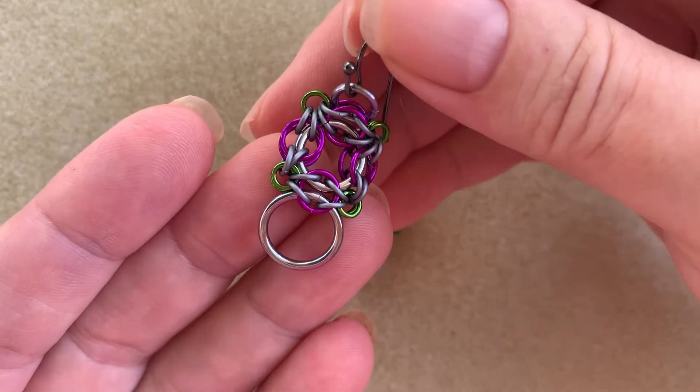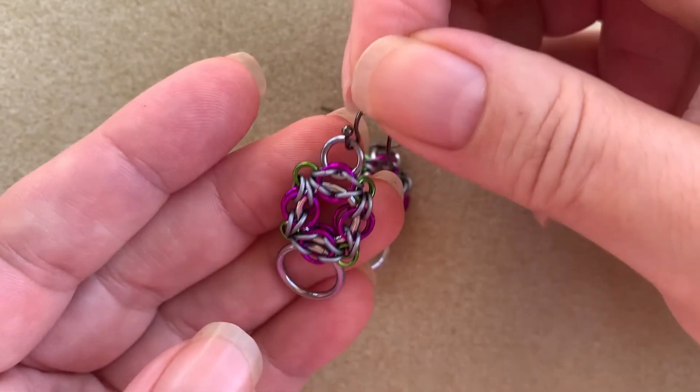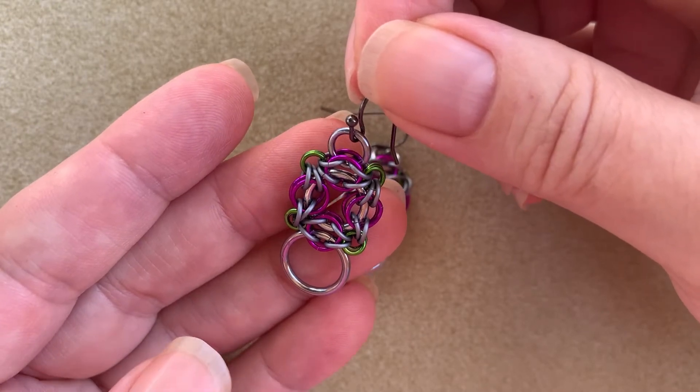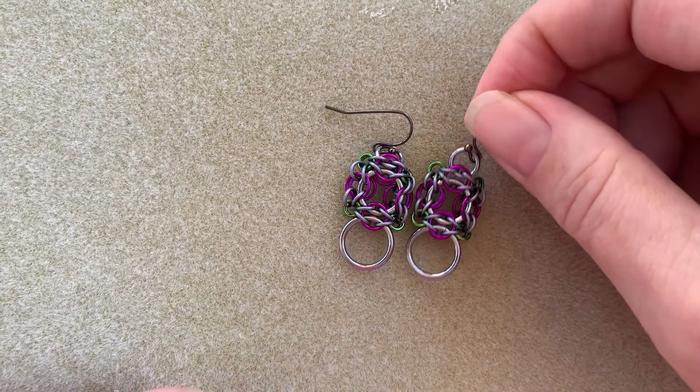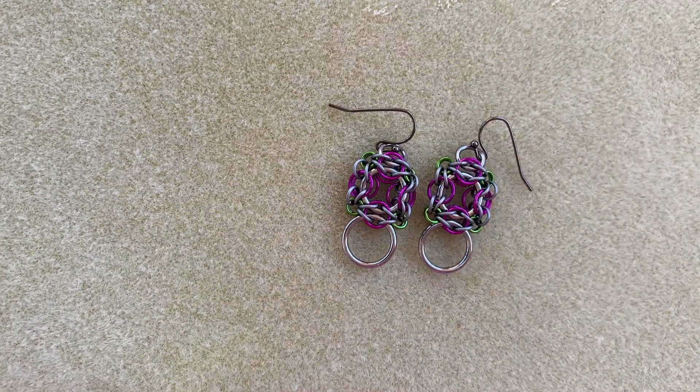Just to show you a close-up of these — they're very lightweight, they don't weigh anything, fairly tiny. A lot of people enjoy wearing these, and of course you can change the colors to make them in whatever colors you desire once you try this for the first time. So without further ado, let's go ahead and get started.